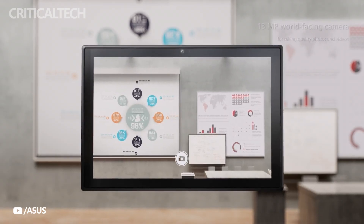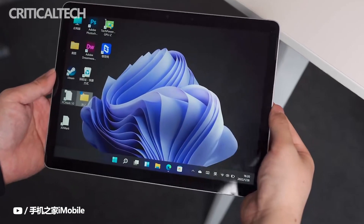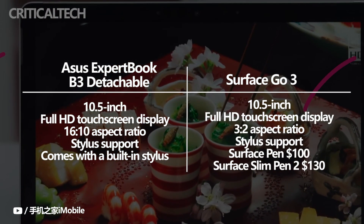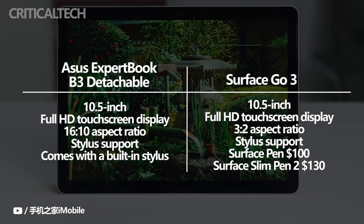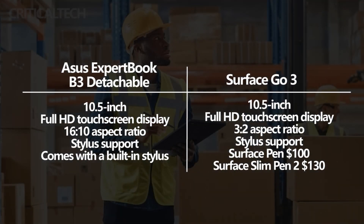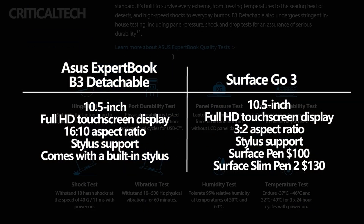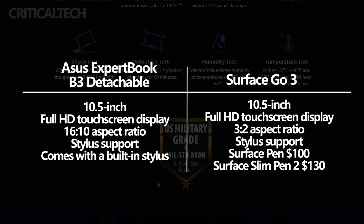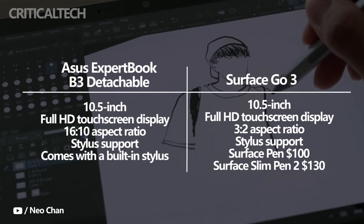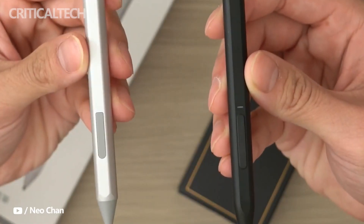Both Windows tablets have a 10.5-inch Full HD touchscreen display, but the Asus has a 16:10 aspect ratio while the Surface Go 3 has a 3:2 aspect ratio. Both displays are LCD panels and have stylus support. The Asus Expert Book B3 Detachable comes with a built-in stylus — though Asus says this feature is optional. The stylus has a built-in battery and charges when stowed away; a 15-second charge provides up to 45 minutes of use. In contrast, the Surface Go 3 works with the Surface Pen ($100) or Surface Slim Pen 2 ($130), but these must be purchased separately.